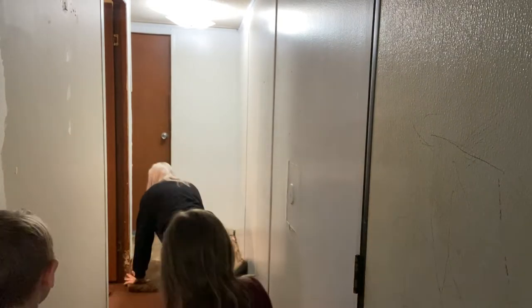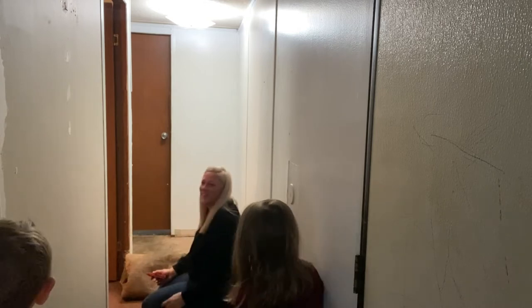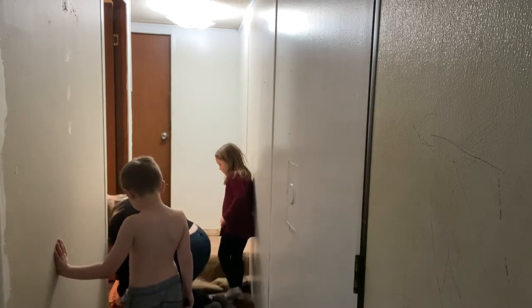And oh my gosh, you guys, I am not even going to lie — this was a nightmare. The carpet came up super easy, but the carpet padding was awful. I don't know if it had been glued down or what, but it was completely stuck to the sub flooring.